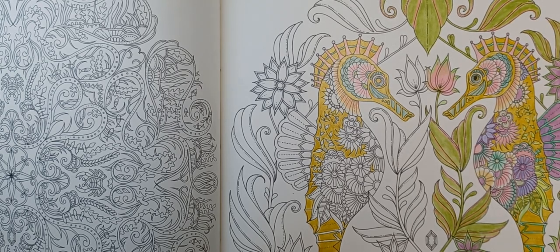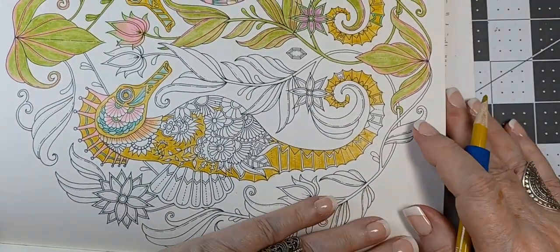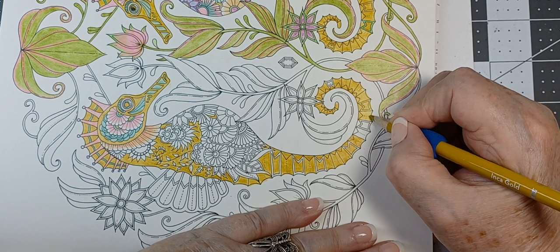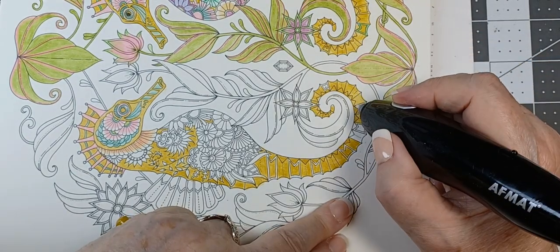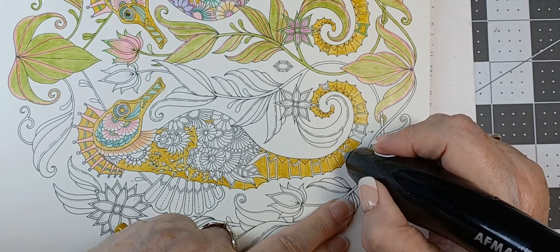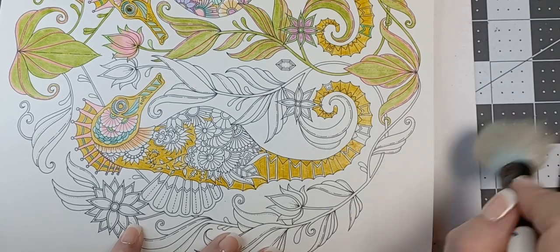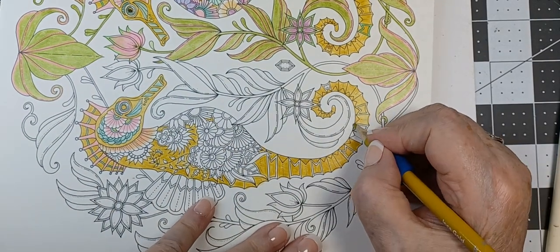My Easter dinner will be very simple — got a ham, I'll do my little thing to it. Got some sweet potatoes, I'm going to put some cinnamon and some little baby marshmallows on them. Whoops — I wasn't supposed to color that! Somebody wasn't watching me. You probably weren't saying 'stop stop stop, what are you doing?' I love these pastels.